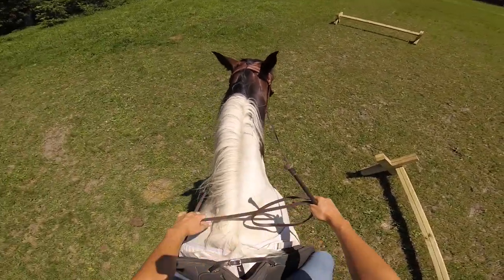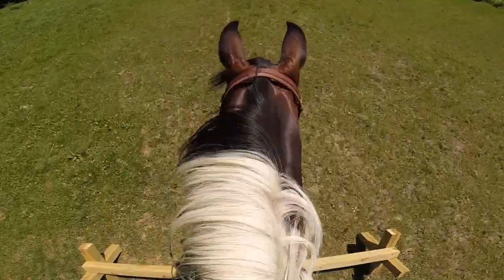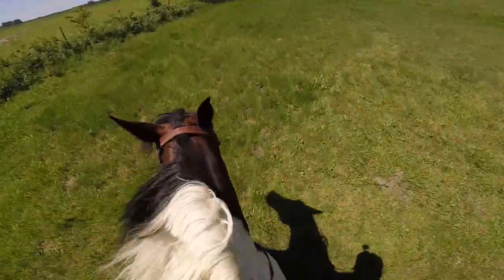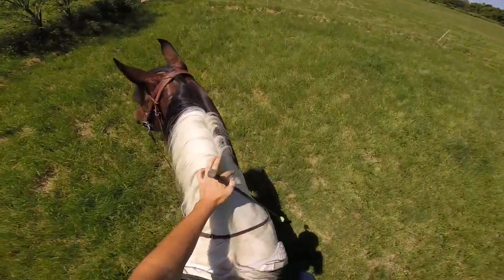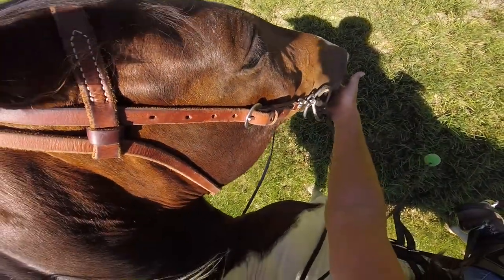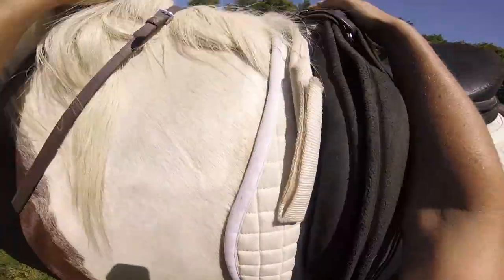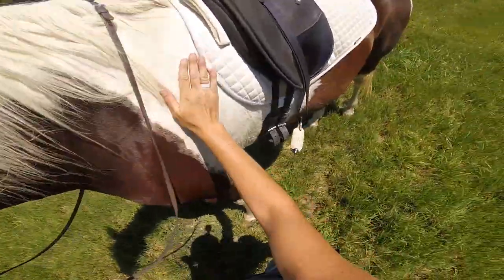All right, try again. I'm gonna try to be looking up at those gates. Put my hands here — yes, yes, yes! Good girl, that was a beautiful canter! Beautiful, well done! And because that was so good, we're gonna stop right there. That was excellent.